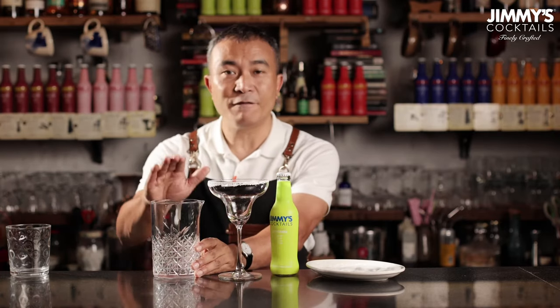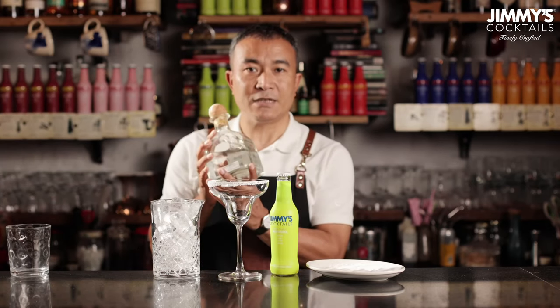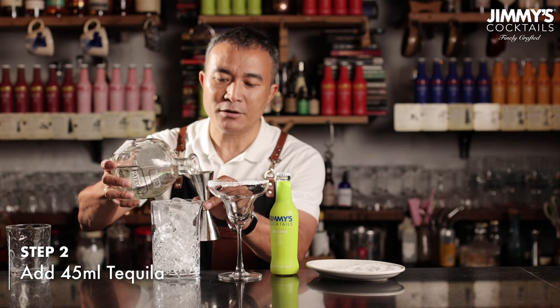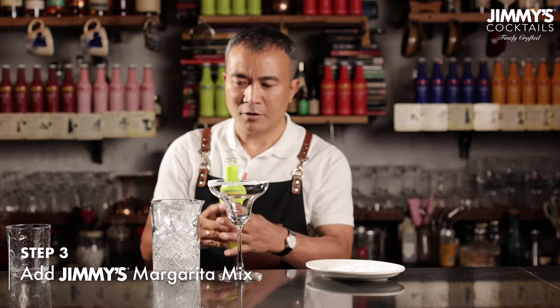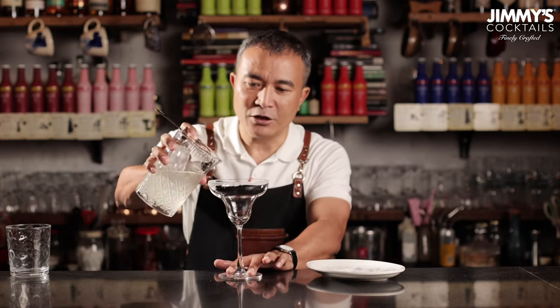Next, take a mixing glass — if you have a jar like this, well and good; if not, you could take any big glass that is there at home — and fill this glass with lots of ice. Next we take a silver tequila. You could also make the drink with a gold tequila or any other tequila for that matter. Pour a 45 ml measure of tequila into the mixing glass with ice, followed by approximately about 90 ml of the margarita mix from Jimmy's. Give it a quick stir, then strain it off into the margarita glass.